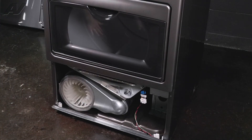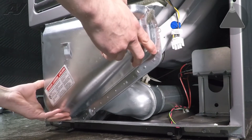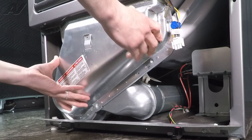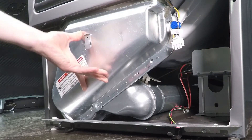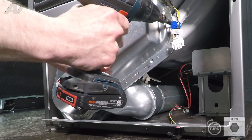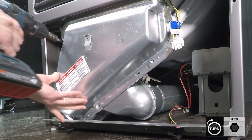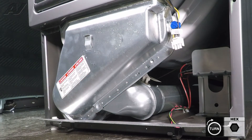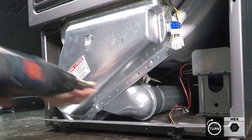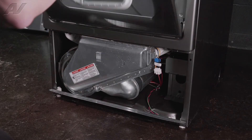Now we're ready to install our lint screen housing. To install the lint screen housing, we're going to put the bottom of the housing in the frame first, and then lift up, sliding it into the front cover. And we can install our lint screen.